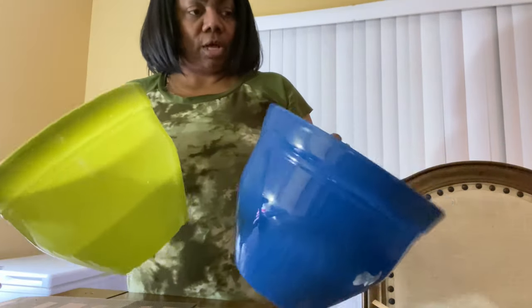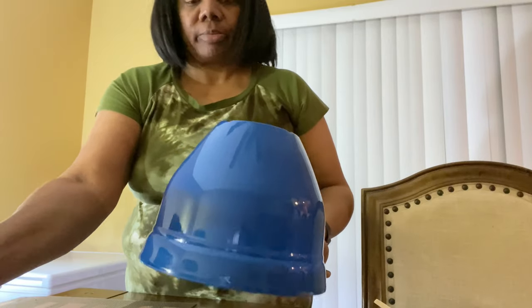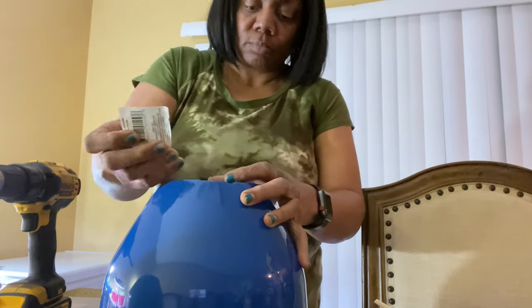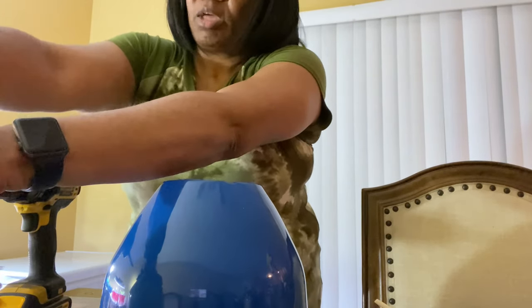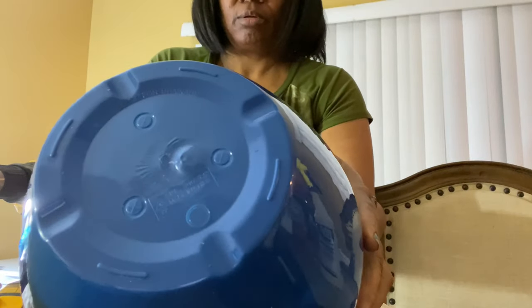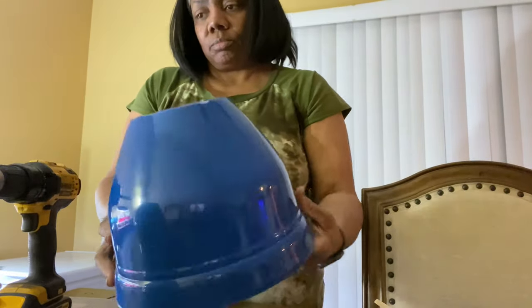I got these two buckets from the Dollar Tree — aren't they cute? This is all they had. I was looking for color; they had other ones that were brown but I didn't want those. I need more containers. These have places where you can put the holes, which is nice — I guess it's for beginners who haven't really done this before. Not that I'm a professional, but I'm going to use them.